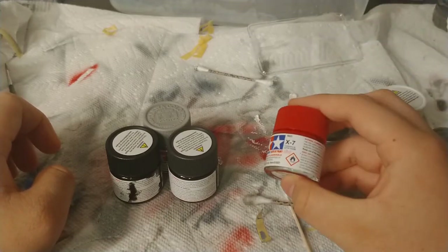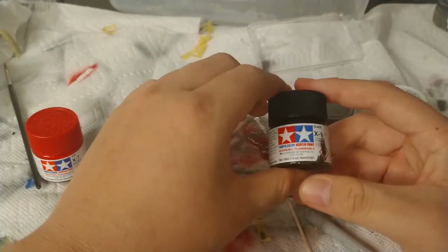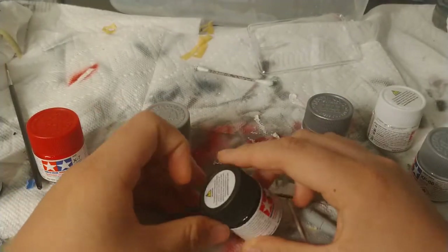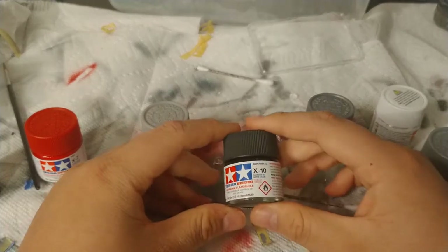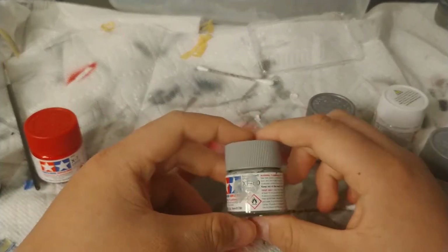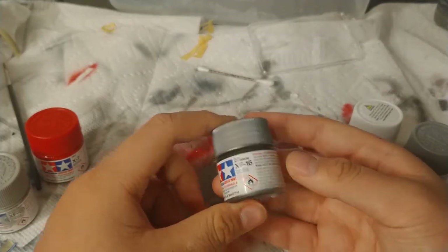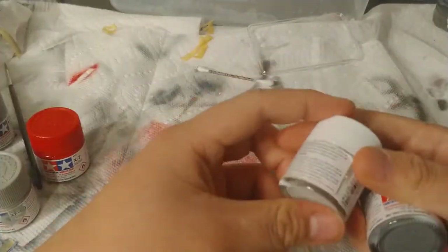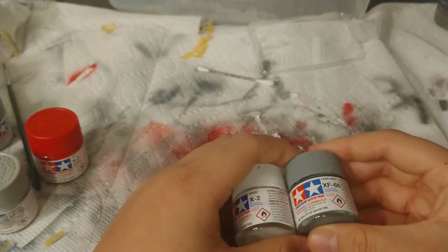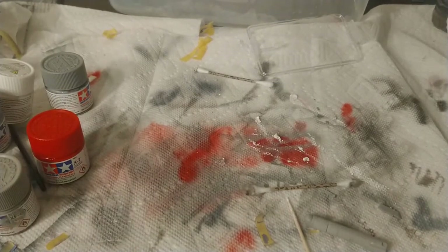I used XF Red for the tails and fuel tanks, X1 Black — though I probably should have used XF for the black facing but didn't realize it — XF-10 Gun Metal which I really like, XF-80 for the bottom color (almost out of that), XF-16 for other bits of silver, XF-2 for the intakes, and XF-66 for the top. Yeah, I liked it a lot.